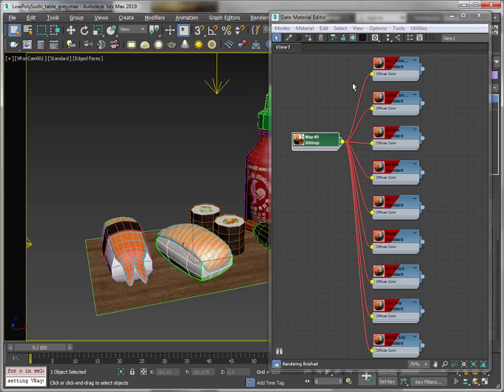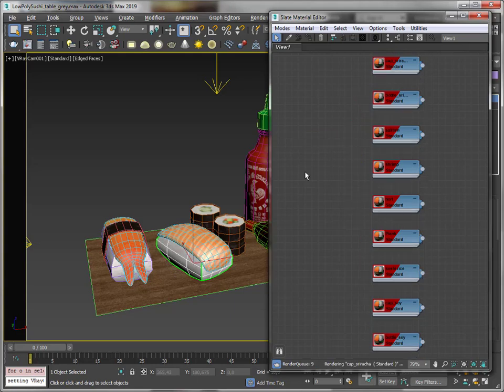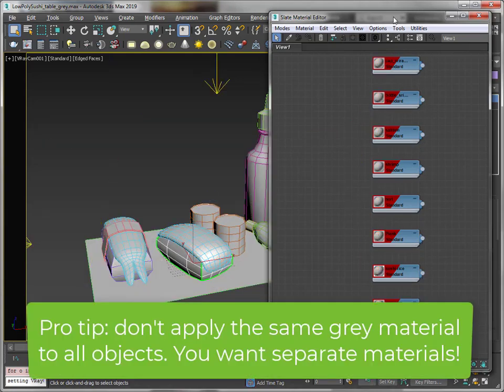Now I'm going to show you how to bake a pure light map instead of baking the lighting together with the color texture. I don't want that — I just want to bake a light map. And I have to do that by getting rid of the color texture. I just delete the color texture, and without the color texture my materials are all grey.